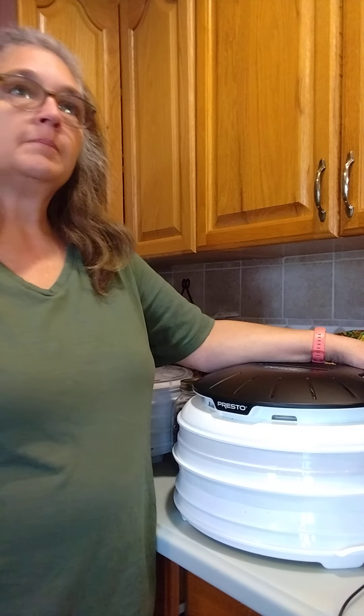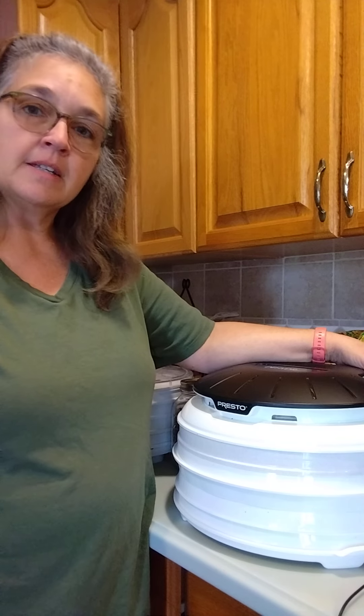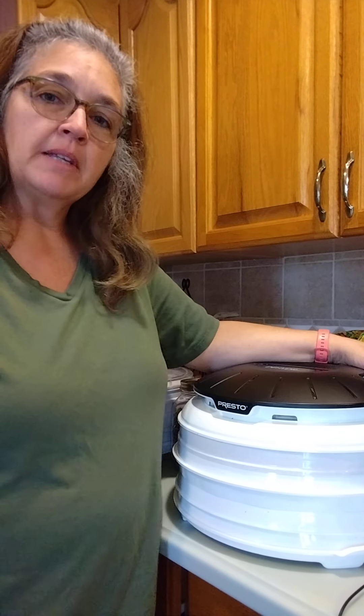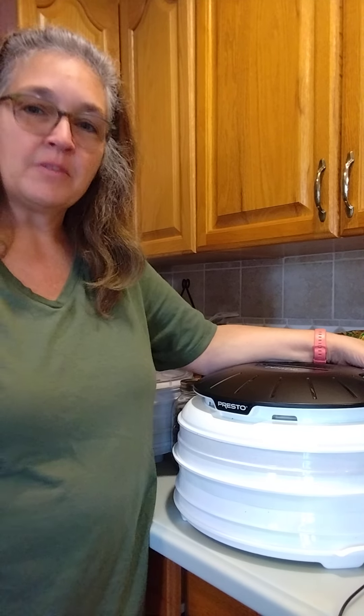I think I paid like 40 to 45 dollars for each of these — it really isn't bad. In the long run I figure it's going to save me some money. Thank you for listening to my channel, this is Shelly's everyday prepping adventures. Please like, share, and subscribe. Thank you and have a blessed day.